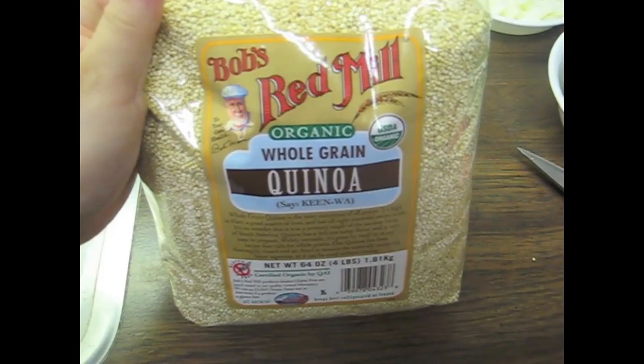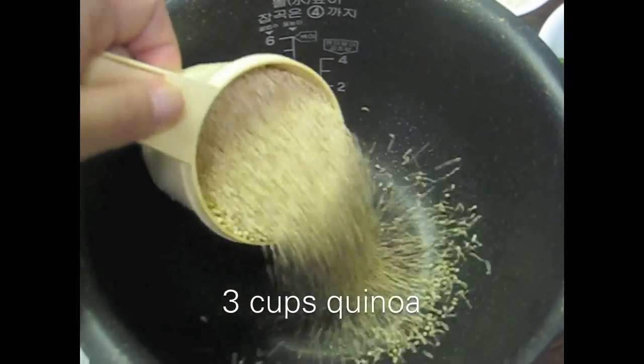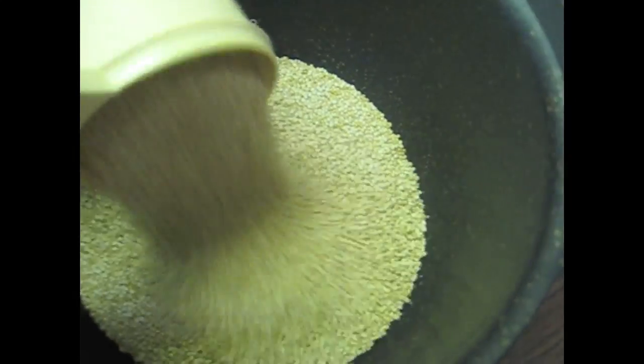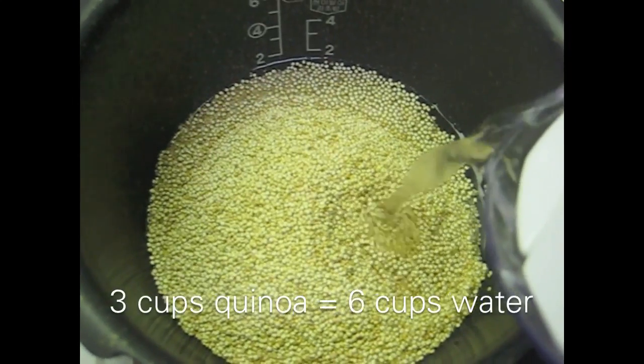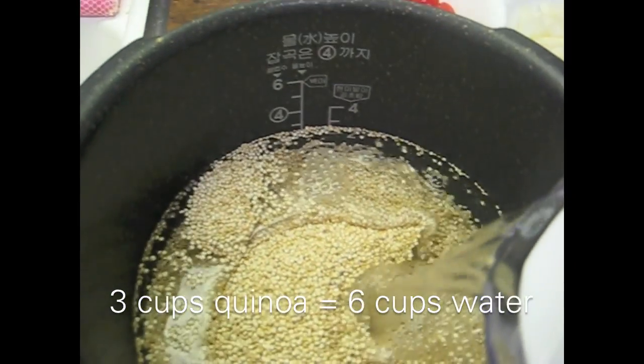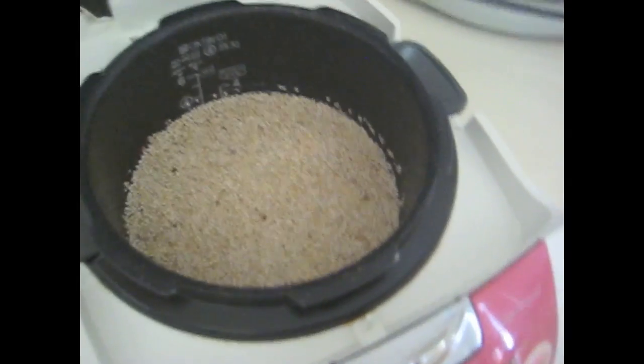I have whole grain quinoa that I got from Costco, and I'm going to add three cups of the quinoa to my rice cooker pot. I'm going to add water to the third line — just like rice, you double the water. I'm going to put it into my rice cooker, and it should be done within 15 to 20 minutes.